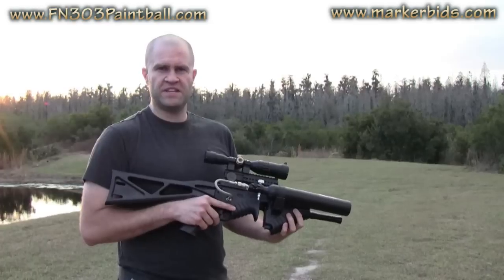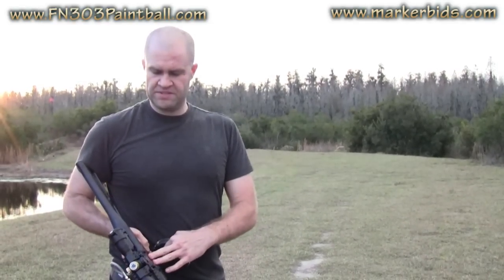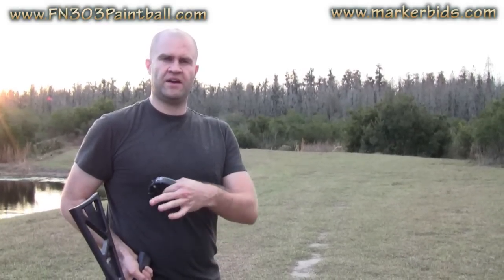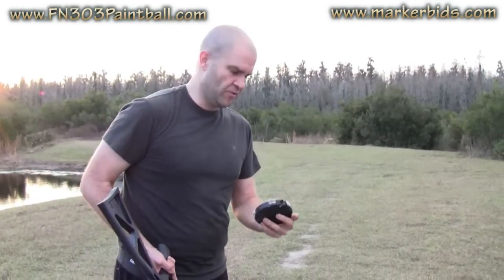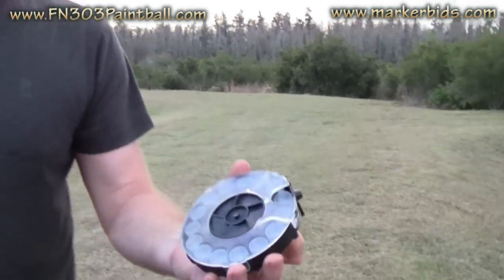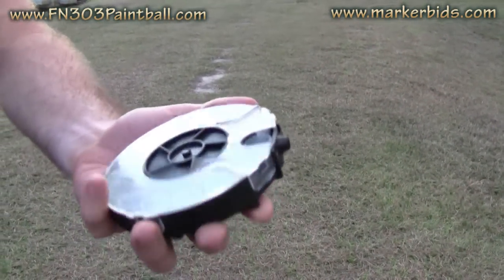There are quite a few modifications that they had to make to the inside of this. If you go to fn303paintball.com, it's a URL for their service where they'll show you basically what they did to make it safe for paintball. These are just basic Tiberius Arms first strike rounds which fit perfectly inside of the magazine.